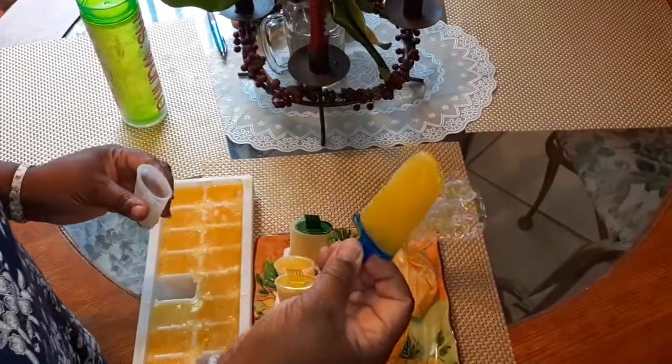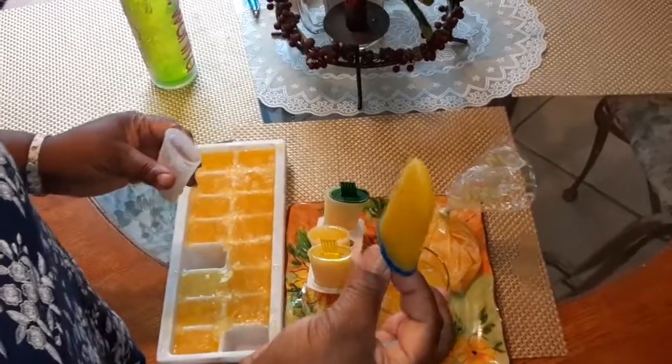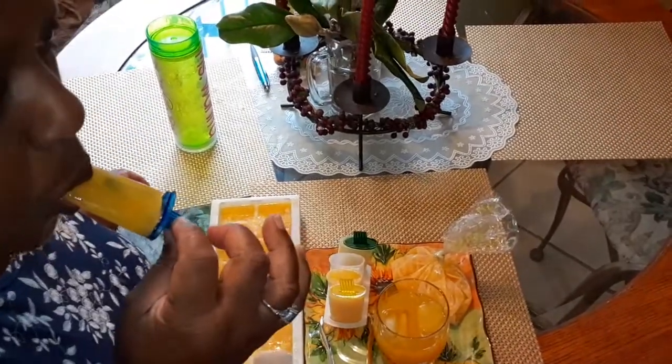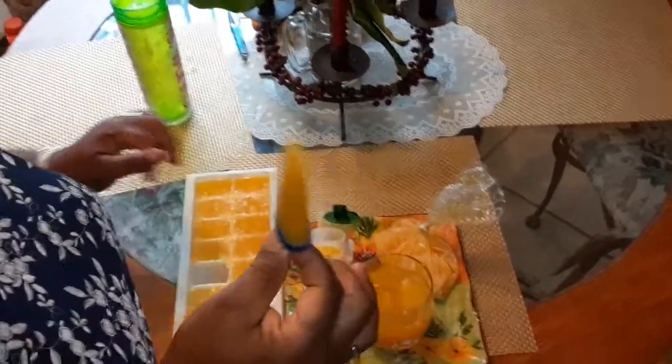This is my ice pop. I'm going to taste this one. Delicious! Oh my gracious.